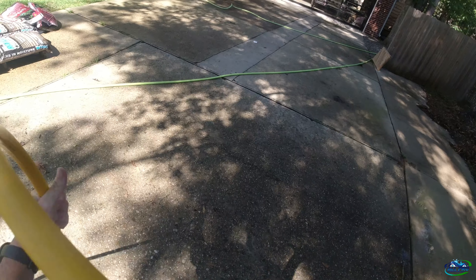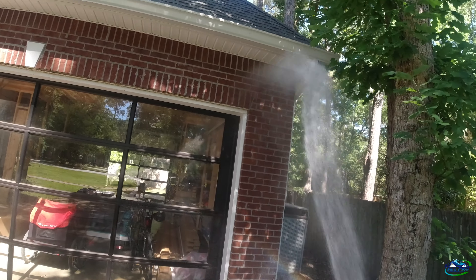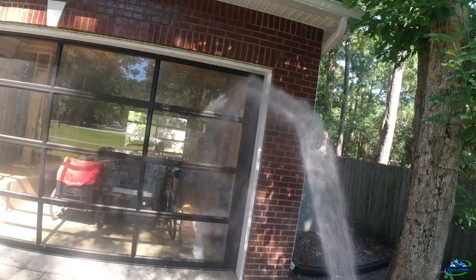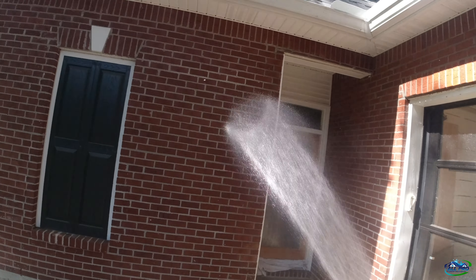I wanted to demonstrate this because I think it's important that you understand. I'm just gonna wet this down a little bit - we did get some rain. Wet that door down a little bit, wet my bricks down. The sun's gonna soak this water up so I want it to soak the water instead of my SH.